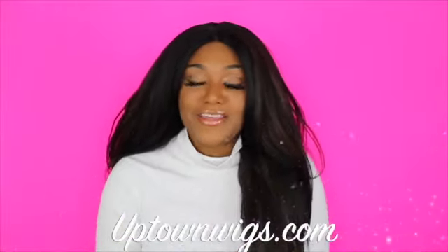Hey BC fam! Welcome back to Beauty Chronicles! It's your girl Shan here and I am rocking, as you can tell, the very full Nisha wig. I received this wig from UptownWigs.com, so I want to give a big thank you to them for sending me this unit.